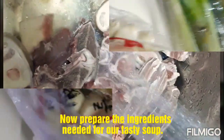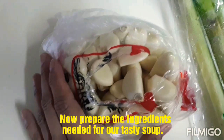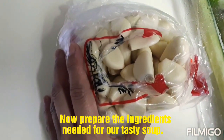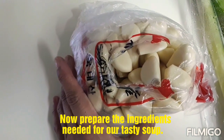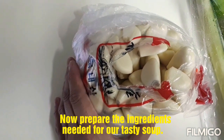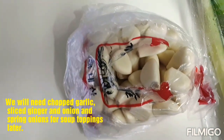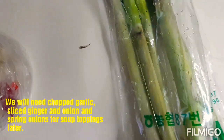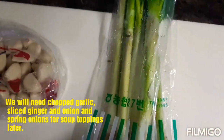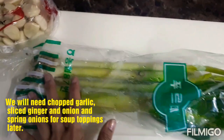So, guys, kailangan natin ng garlic. Pero ako, hindi ko na gagamitin ito kasi meron ang binigay yung dunan ko — garlic na i-blend na niya sa blender. Binigay niya sa amin, tag-isang supot kami. Tapos, ito naman yung ating spring onion. Mamaya hihiwain ko pa yan, guys.